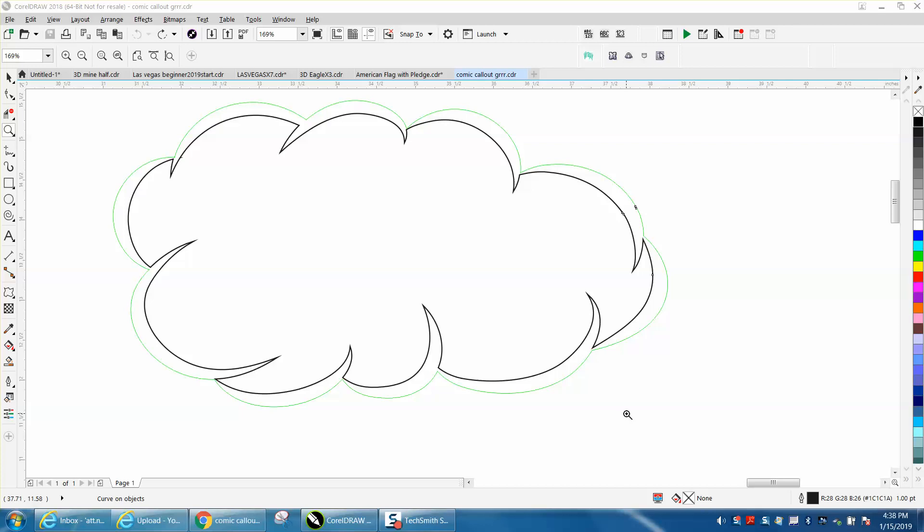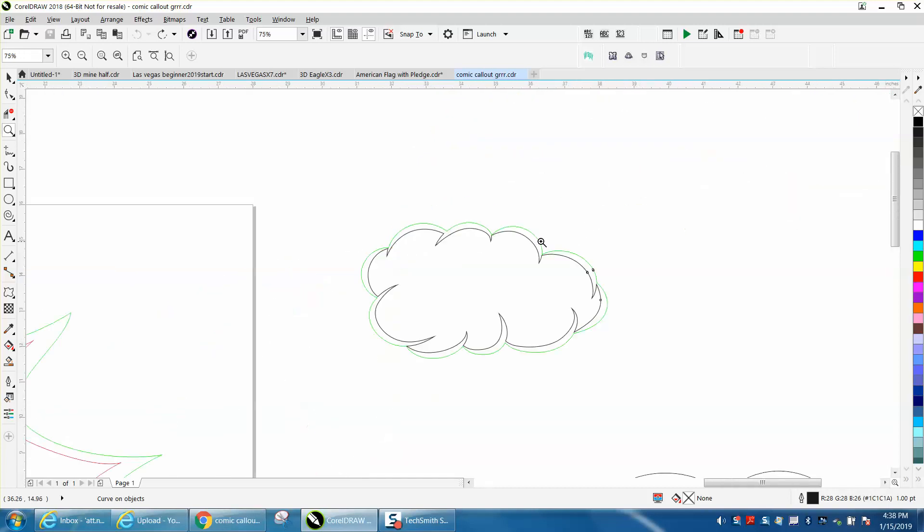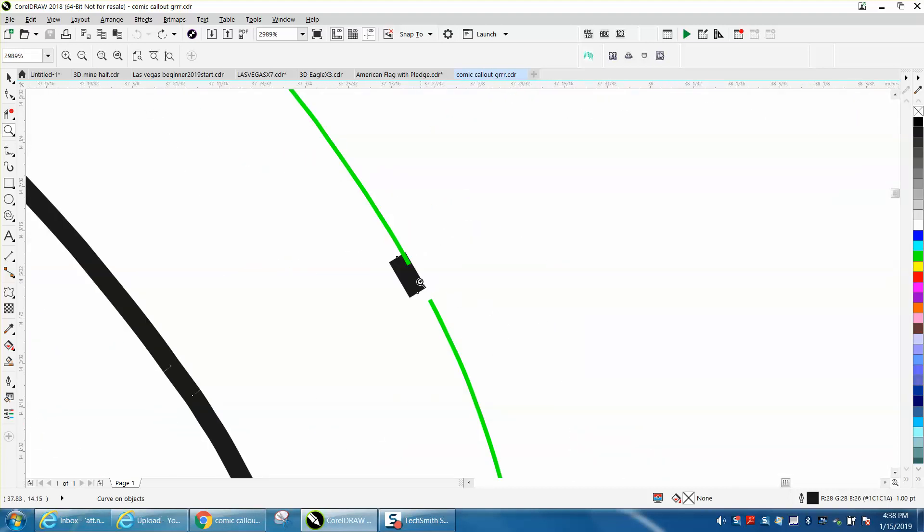Hi, it's me again with CorelDraw Tips and Tricks. Somebody sent me this file and had a little problem with it — he couldn't get this green line to close, and there's the problem right there.